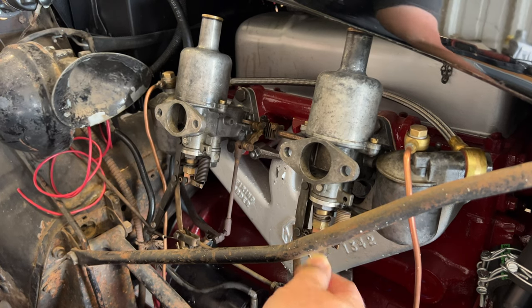The idle on the tachometer looks alright, so I'm going to lock them in at this position. I'm going to connect the linkage between the two carbs again so the throttle will work both of them instead of just one. Then we'll take it for a drive and see how well this works.